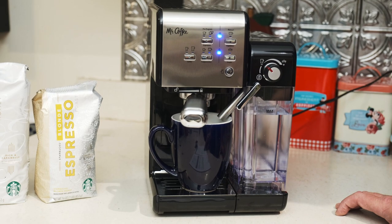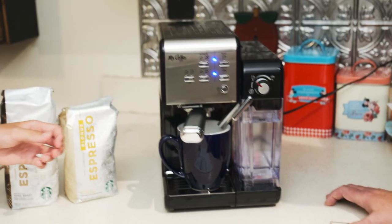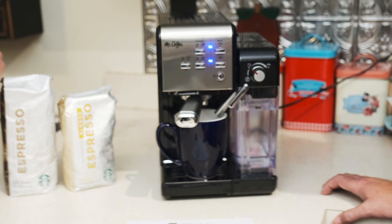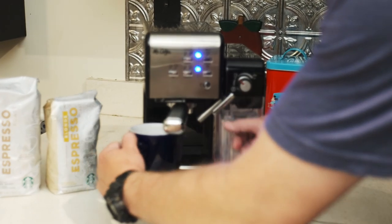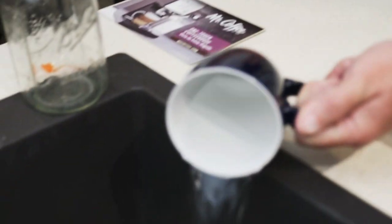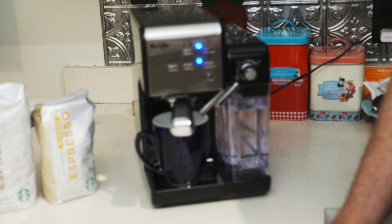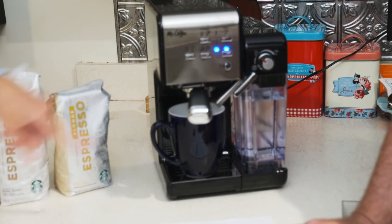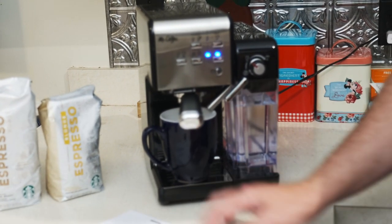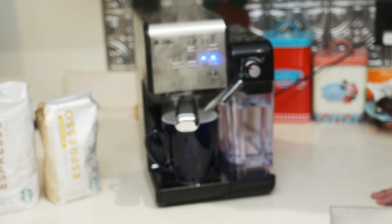It says to dispose of the water in the cup, place it back in the unit, and then press the manual froth button. Now we've got to do the milk side.